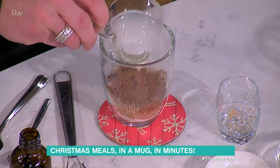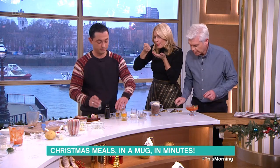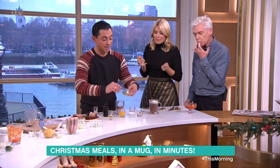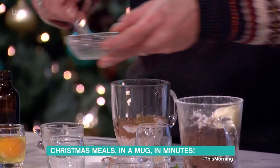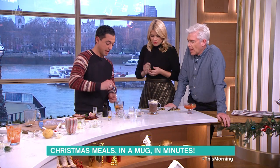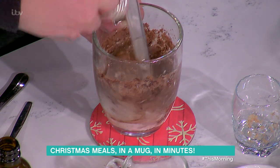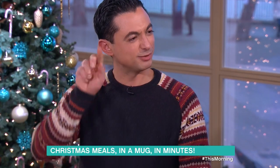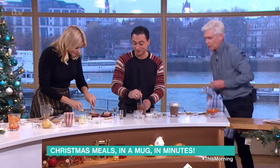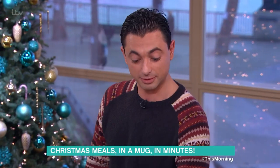Then we just add the wet ingredients — some milk, oil, a little bit of brandy, marmalade, and then one egg. Done. And this literally goes in the microwave for one and a half minutes, which turns into that.